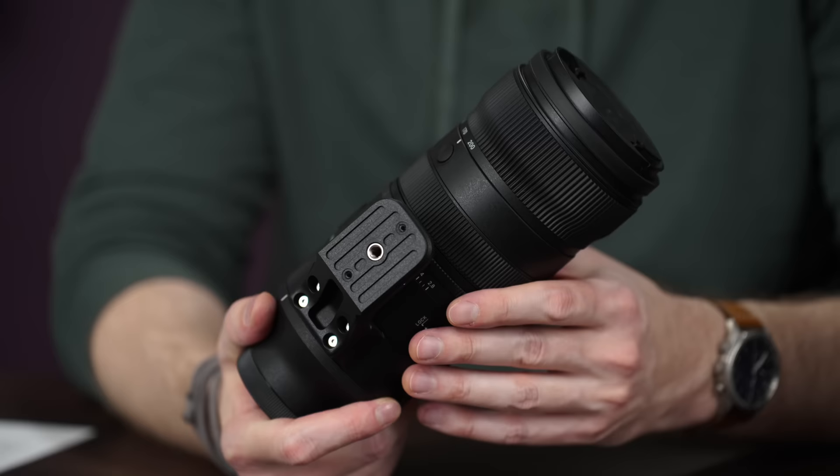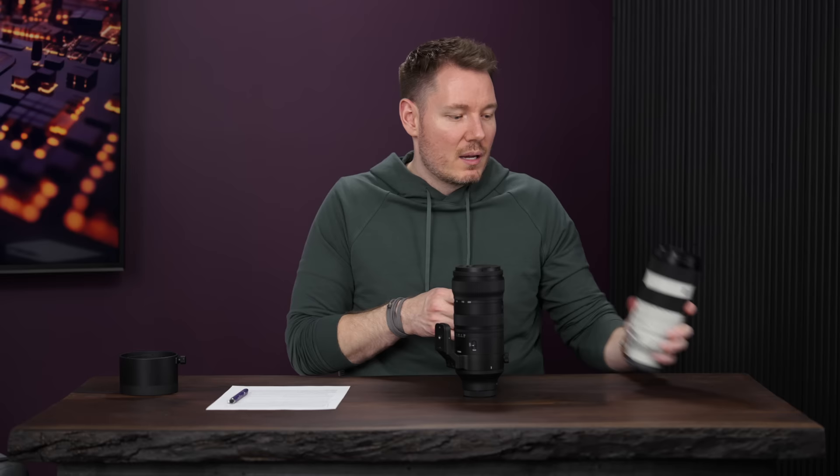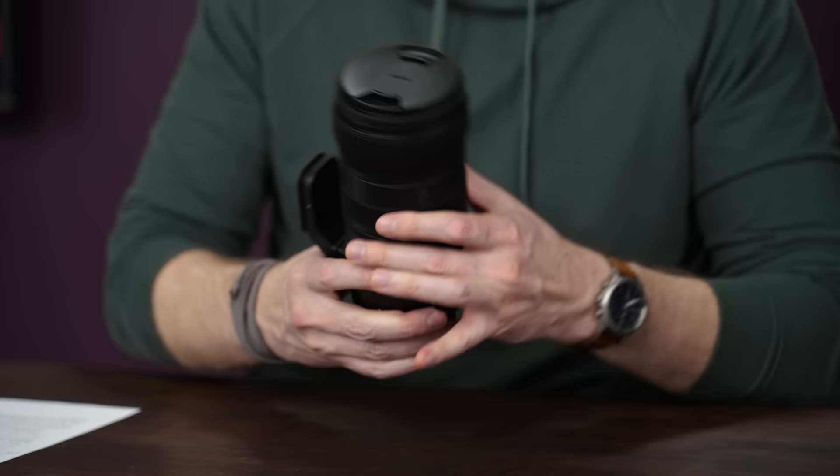The zoom ring is in front, which is nice to turn — good resistance and good distance between 70 and 200. But based on where the balancing is and the size of the lens, I don't think it makes sense to put the rings in that position. On the Sony, the focus is in front and the zoom is in the back. On this lens I find I'm more comfortable choked up, which puts my hands right on the focus ring. But the focus ring isn't great, and that's where I'd want the zoom to be — which on the Sony is perfect. Size-wise they're quite similar, though the Sigma is just a little bit taller.